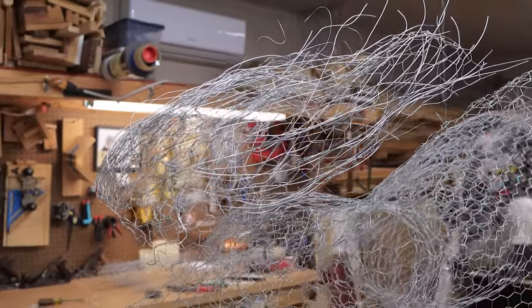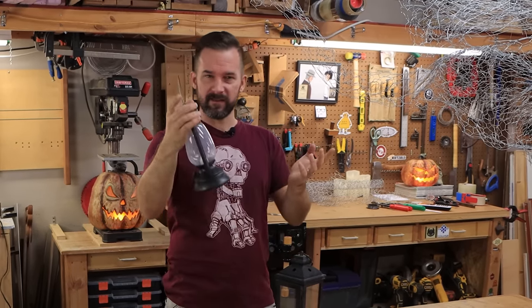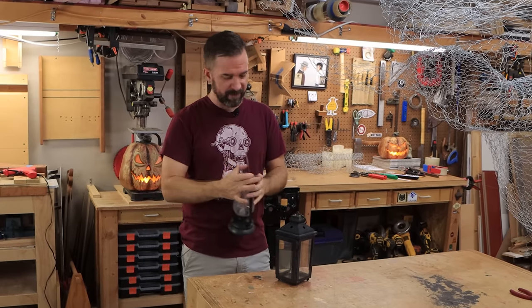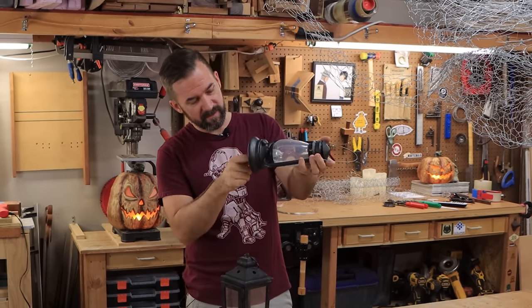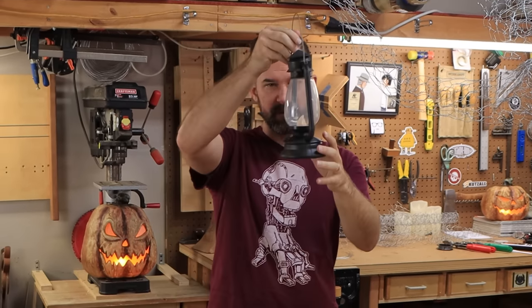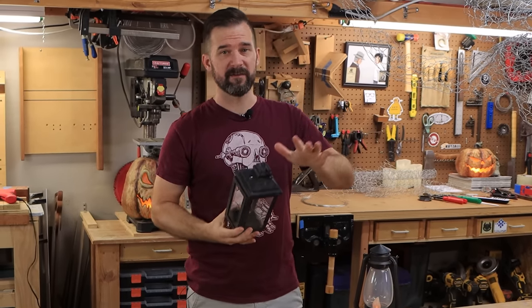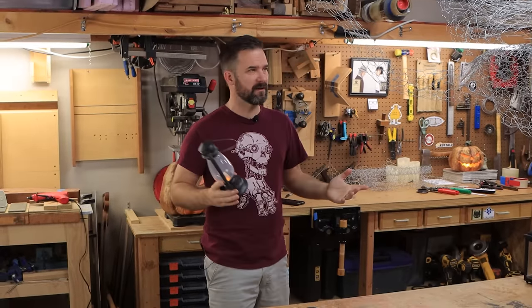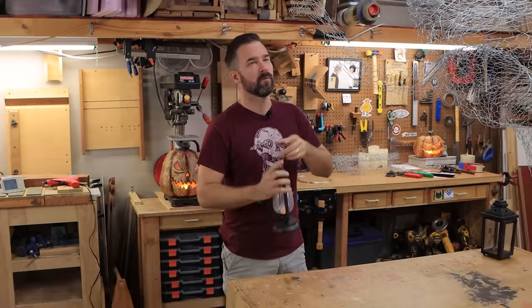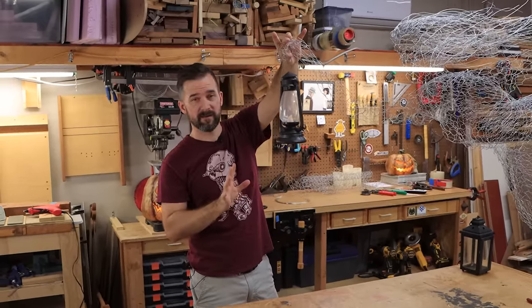Originally our ghost was going to be reaching from the grave for your soul, but we changed our mind. We actually want her to be holding something like a lantern, so we went to Goodwill to see what we could find and we actually found two. We found one in the Halloween section - a toy Halloween lantern that even has a cool little tea light so it'll flicker in the dark. We also found a realistic lantern but it's really heavy and won't work well for this. Goodwill is an awesome place to find Halloween stuff - definitely check it out. We are going to attach the lantern to the hand and it'll sort of hang like this.